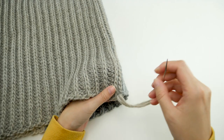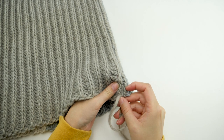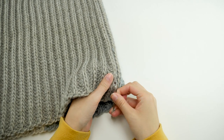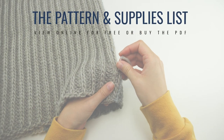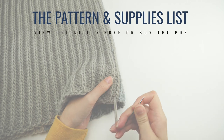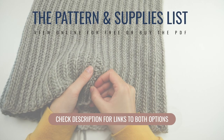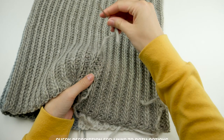Thank you so much for watching. Don't forget to check the description below for a link to the pattern. You can view the pattern completely for free on my website, or if you prefer to have a copy to print or save, you can pick up the PDF from my shop. Links to both options are in the description.